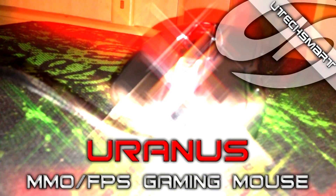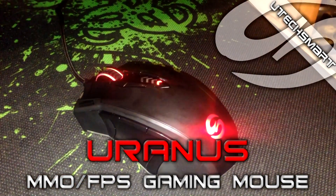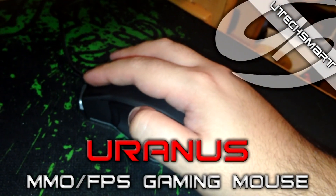Hello everyone, I'm RufusGamer and I'll show you a review of this one on the screen: the Raton MMO FPS model Uranus from U-TouchSmart. Antes de entrar en detalles técnicos y demás,